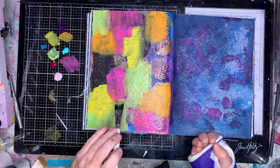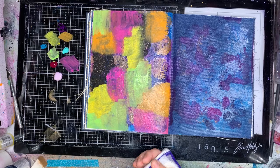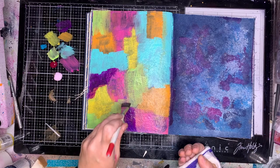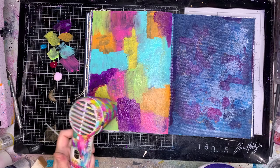I'm starting off with a range of rainbow colours in Dina's paints: blackberry, tangerine, lemon, lime, turquoise, magenta, fuchsia, heather, and ocean. I'm just painting in little patches of colour. When I'm doing something like this I tend to paint in threes, putting the colour in three places on my page usually. Sometimes I get a little carried away and forget, but it's a good rule of thumb — it helps create visual triangles on your page.